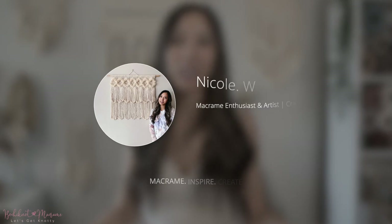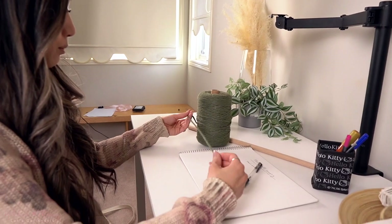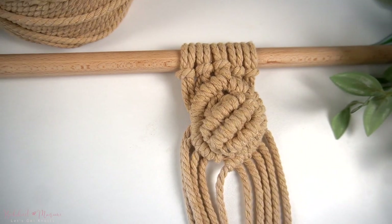Hey everyone, it's Nicole here and welcome to Bochinette Macramé. In this tutorial, I will be going over a textured and intricate knot pattern called the shell knot.